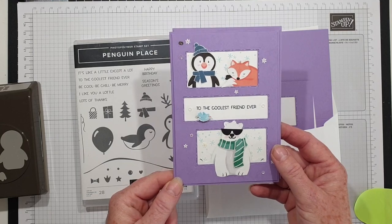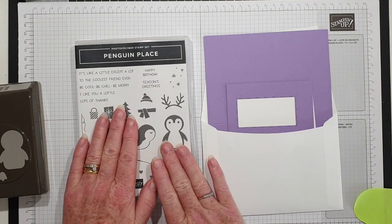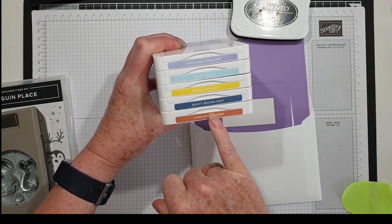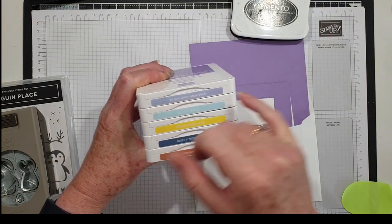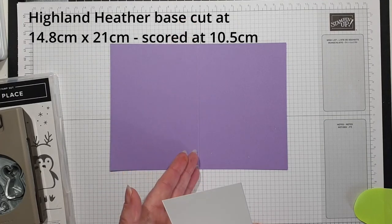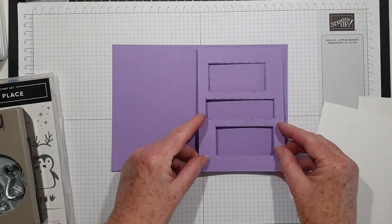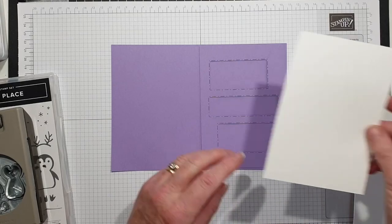This was my sample, the one I showed in class, and it's really cute. Because the DSP is no longer available, I'm going to just use the stamp set today and the punch. The colours I'm using are memento black for the penguins, then cinnamon cider, misty moonlight, mango melody, balmy blue, and highland heather. We've got a base of highland heather — this is half a sheet of A4 scored in the middle. I've got a layer of white and a layer of highland heather that I've die cut the shapes out of.